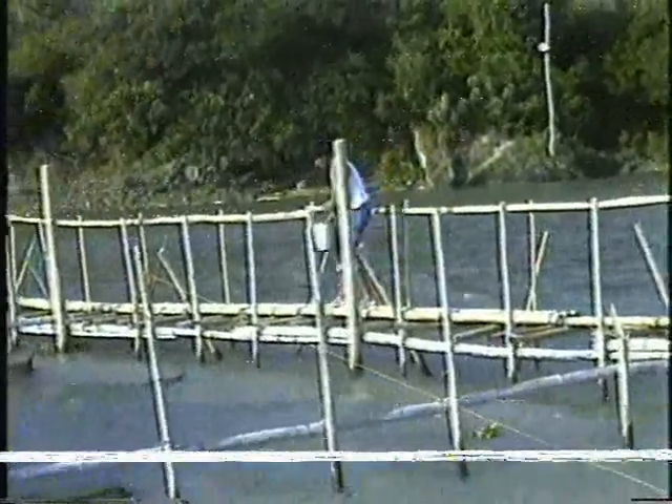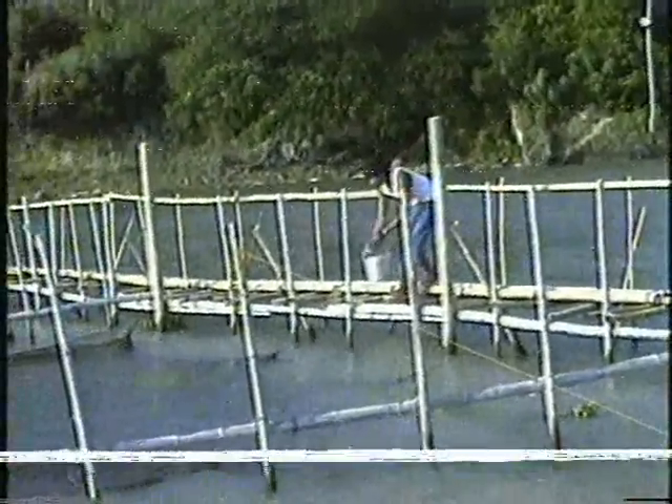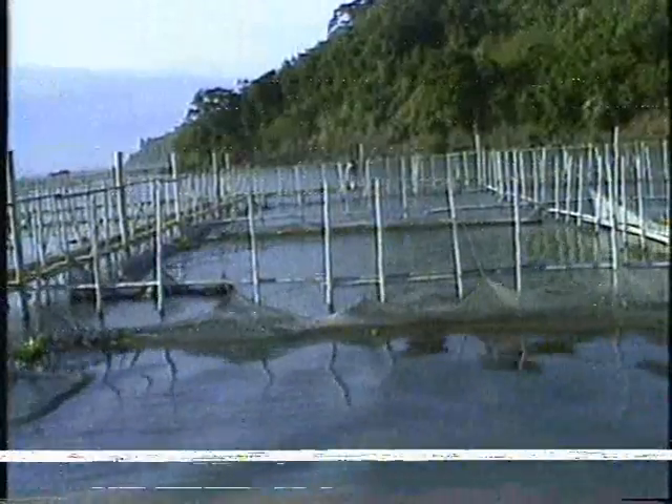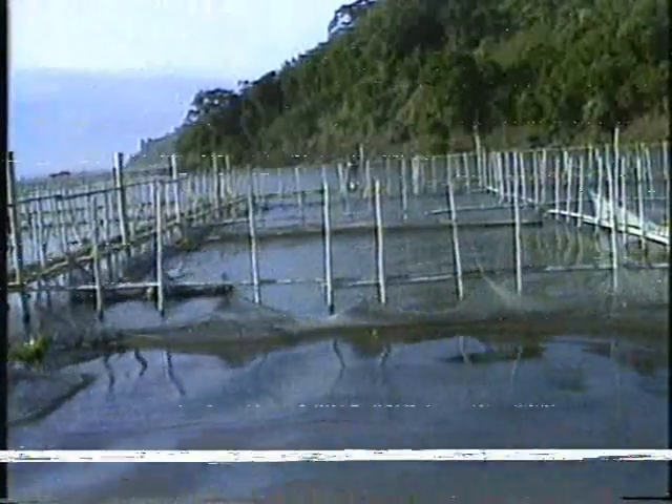However, some hatchery operators make use of fish pellets, which are commercially available in the market. The breeders are given feed at the rate of 5% of the bulk weight. Feed is given daily, one half in the morning and the other half in the afternoon.